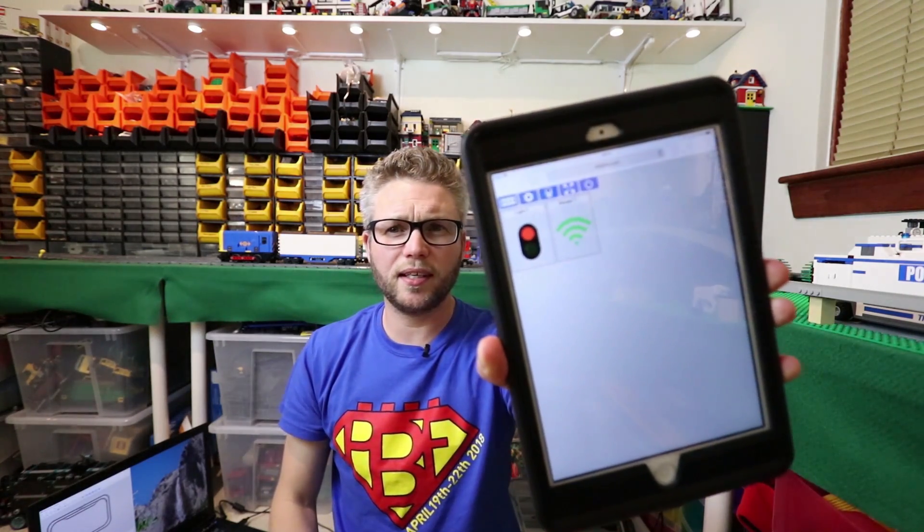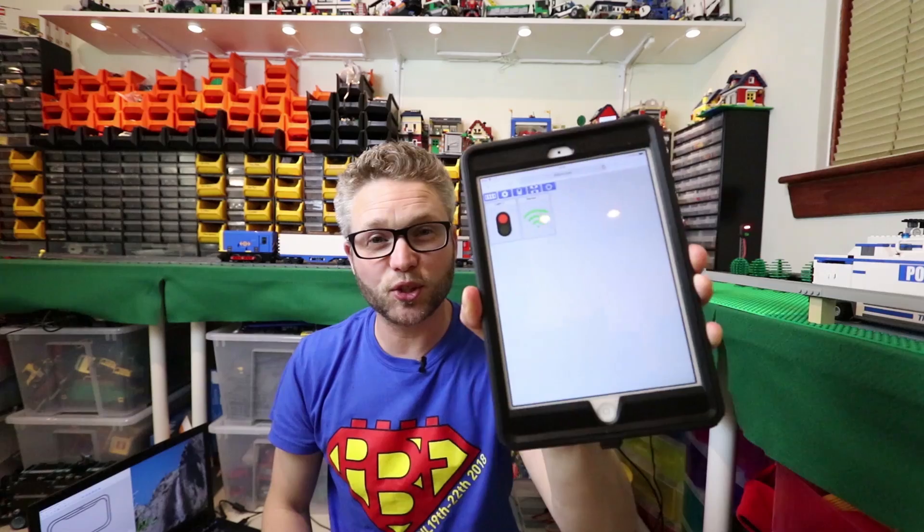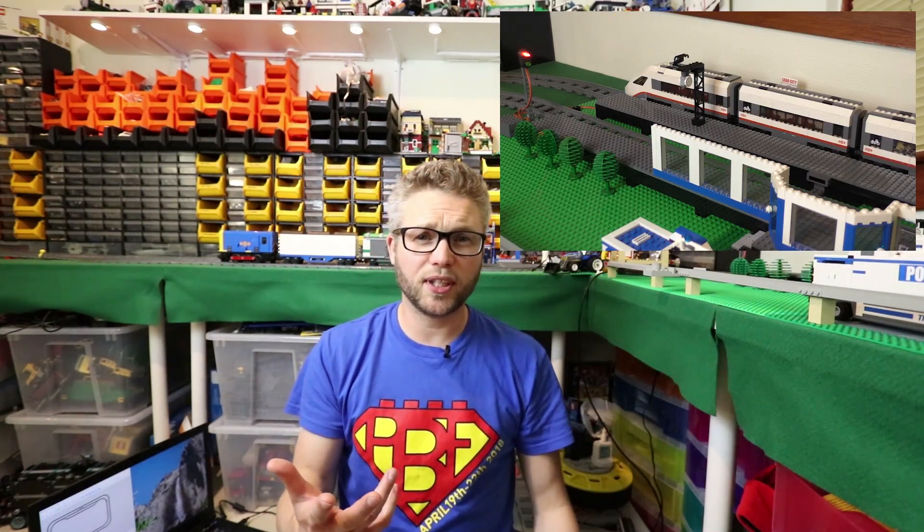I've got some automation running, so we'll just wait for this to come round. You should see — I've just set the light to red there. And when the train comes in it stops at the station, so that is pretty cool.